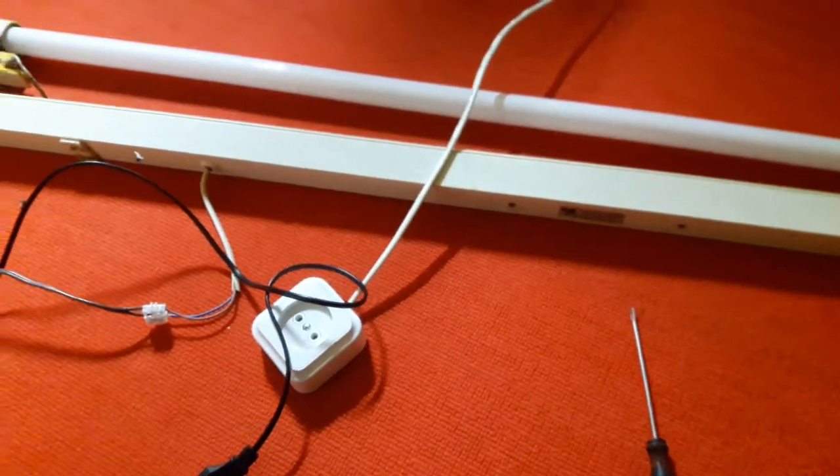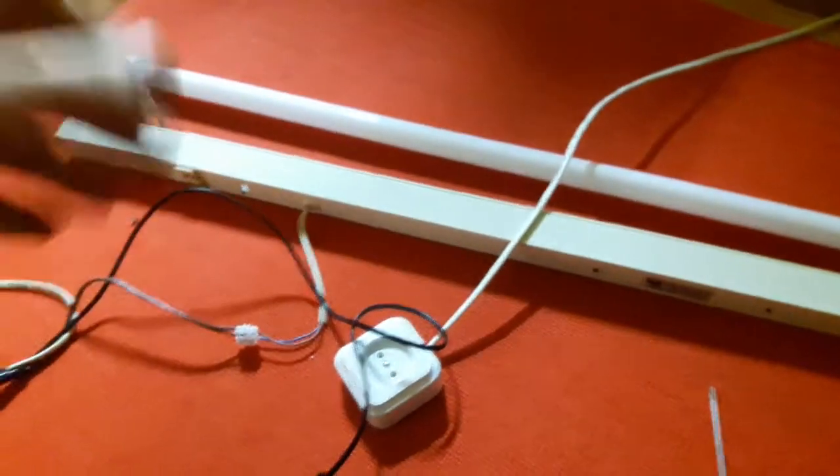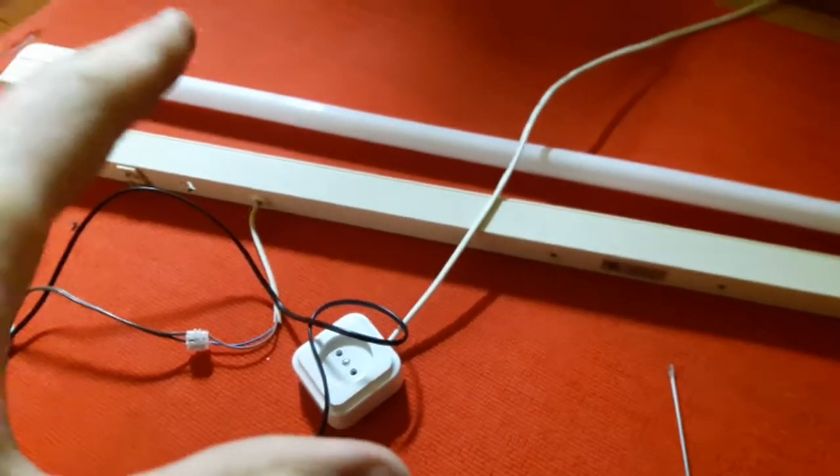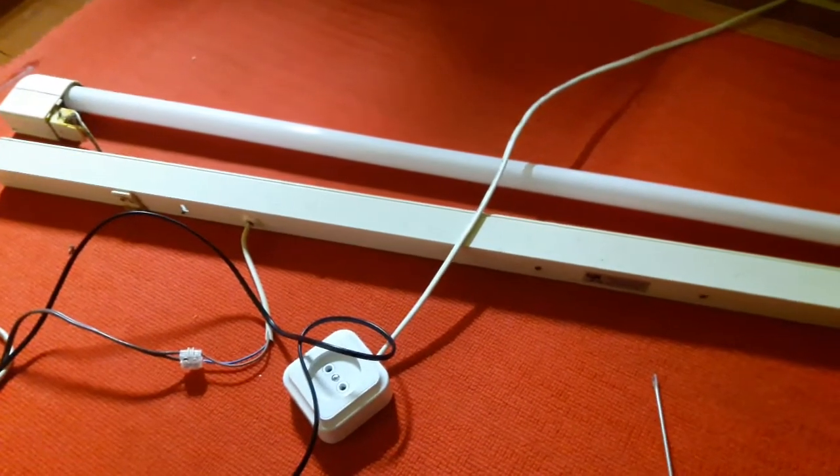Hi guys, Mr. John here. This time I got a few of these fluorescent fixtures for free with dead tubes, which don't work. One of them I already repaired and didn't catch on video — this one I decided to film.